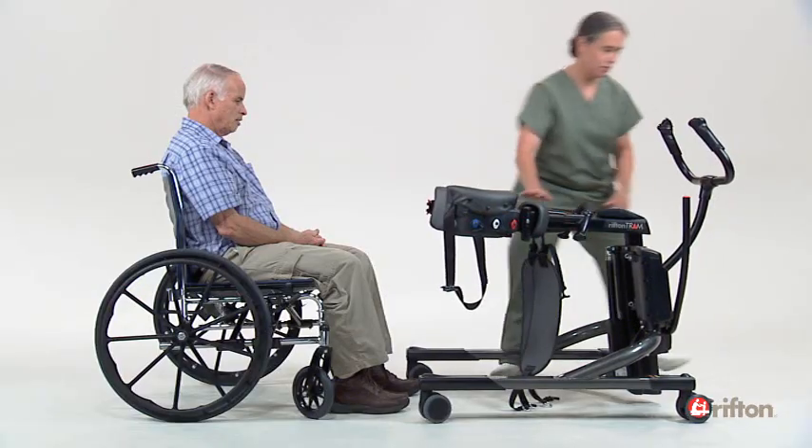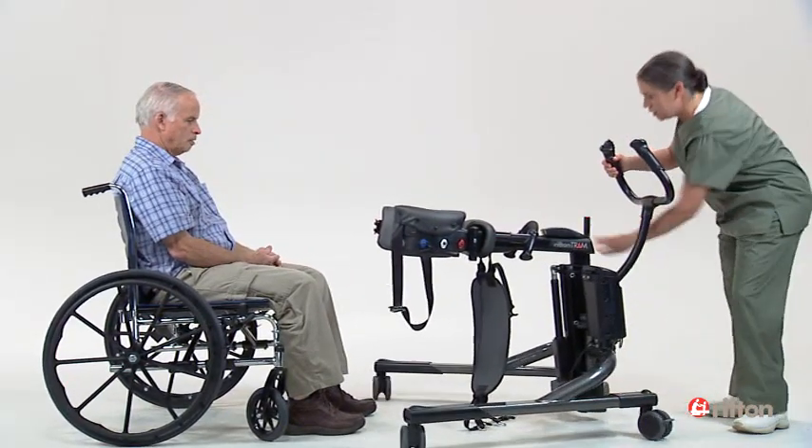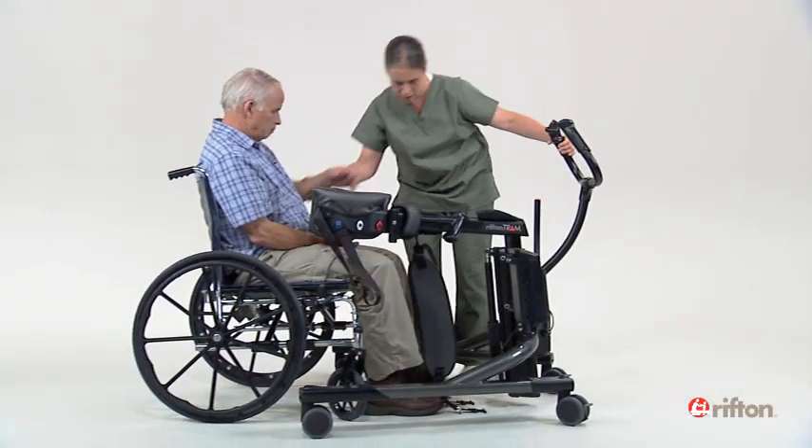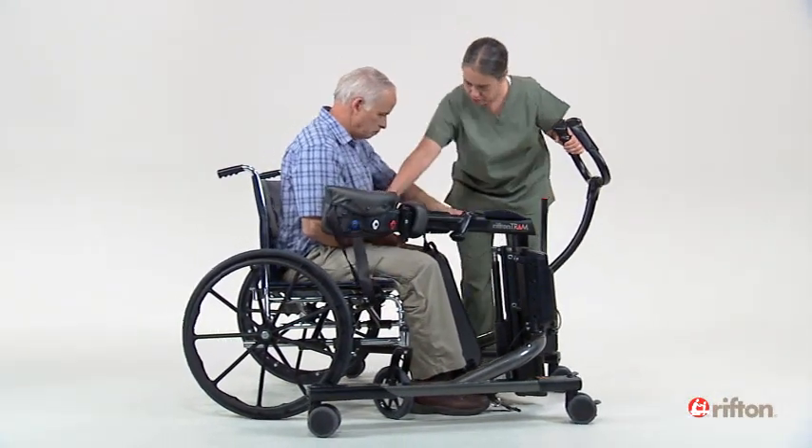If possible, remove the armrests from the wheelchair for easier access. As you approach your client, explain reassuringly what you will be doing. Having your client relax is so important for your first lift to go well.